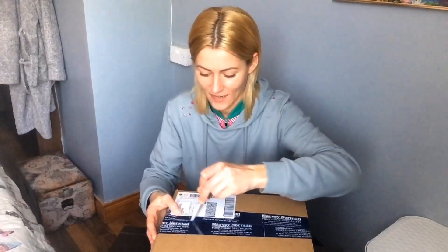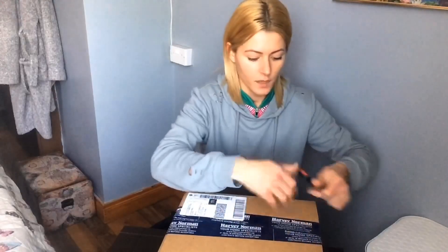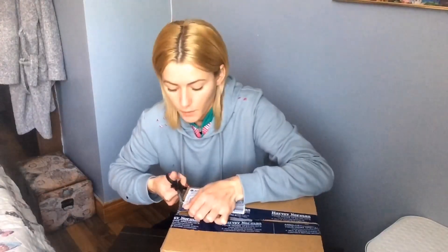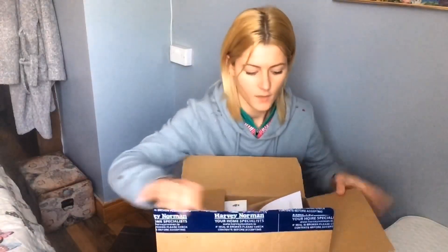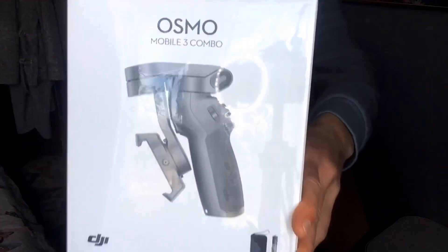So I finally got the gimbal and it's a DJI Osmo Mobile from Harvey Norman. I received the package and I'm going to see how to activate it. I've never had a gimbal before, so this is my first one. I'm going to try and figure it out but I researched it online a lot, so it's supposed to be really good. So we shall see — okay, there it is!